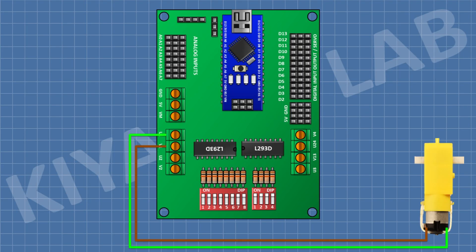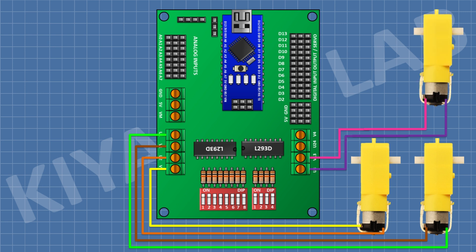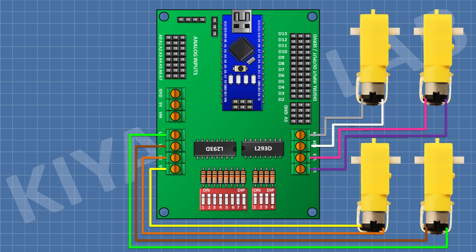First, connect the wire of the front left motor to U1 and V1. After that, connect the rear left motor to U2 and V2. After that, connect the front right motor to U3 and V3. After that, connect the rear right motor to U4 and V4.